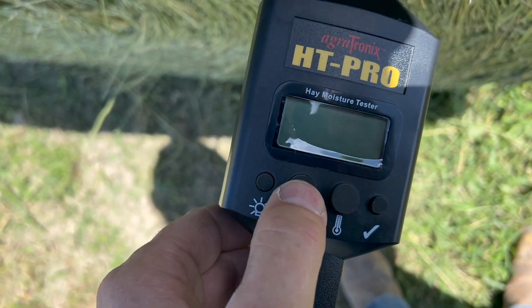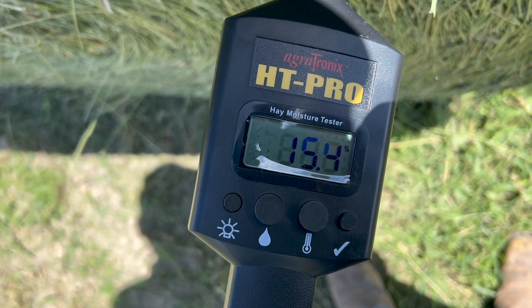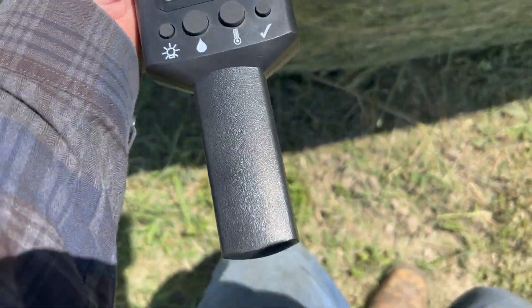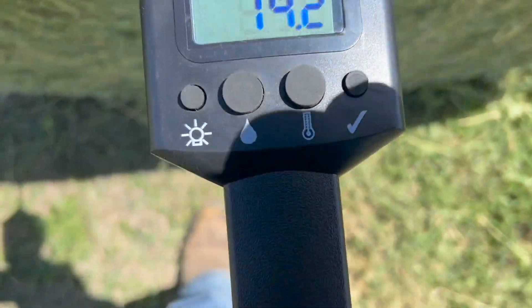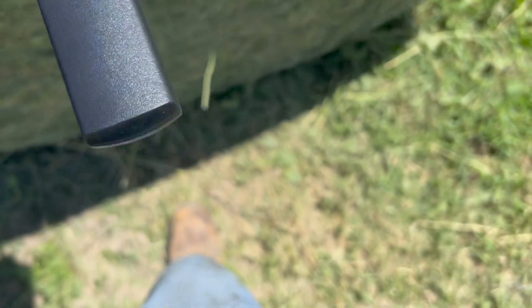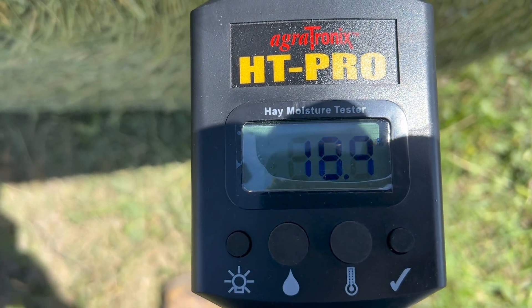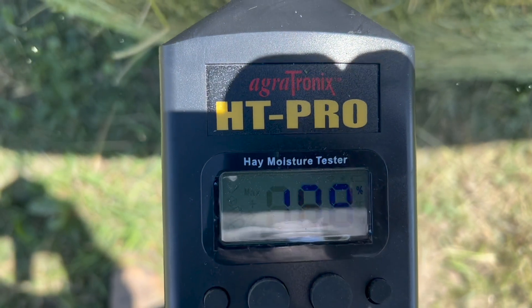All right, I've made three or four more bales and I want to keep testing for a minute, because this side of the field is quite a bit thinner than the other side. If it seems to keep testing consistently, we'll just run with it, and when we get halfway across the field we'll try testing again. So here are the readings: 15%... going a little higher, 22... 14... 19... 17%.